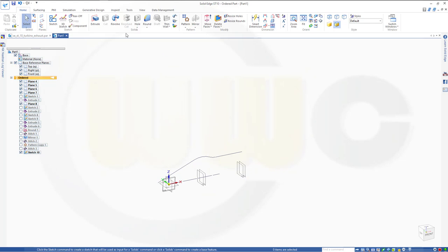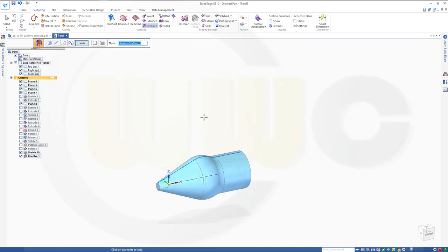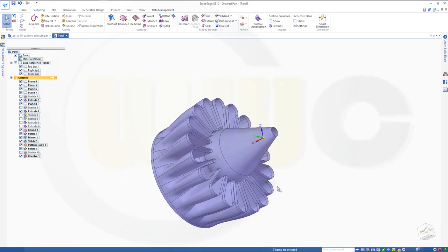Now make a revolved surface — this could be the axis — and I need 360 degrees. Finish. Now let's show our stitch and hide the sketch, and I'm done. I hope you enjoyed this one. If you did, please give it a like or leave a comment. If you want to see more, please subscribe to my YouTube channel and my Facebook fan page. Thanks for watching. See you in the next one. Bye bye.